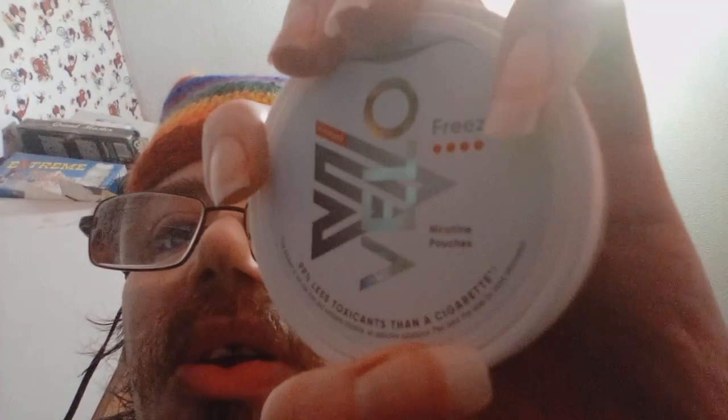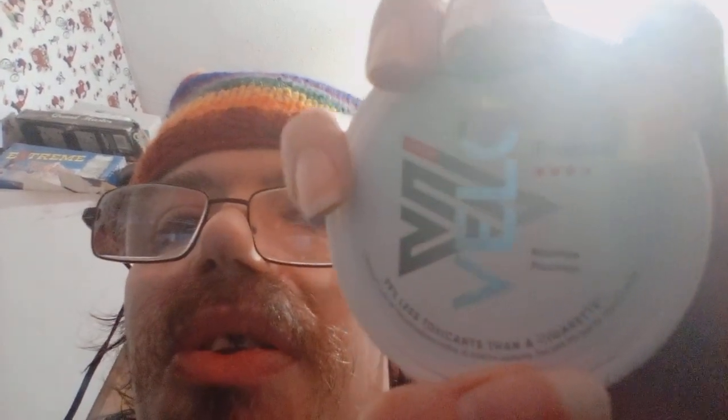Hello YouTube, it's Grax42 here. In this video I'm going to be trying Bello Nicotine Pouches and giving them a full review. But before I continue, I need to give my standard disclaimer, which is that nicotine is addictive and that if you don't smoke or vape, you shouldn't start, because it can and usually does lead to addiction. Now with that out of the way, onto the video.